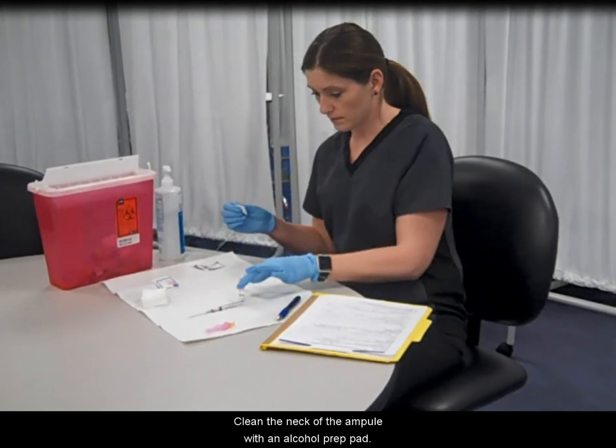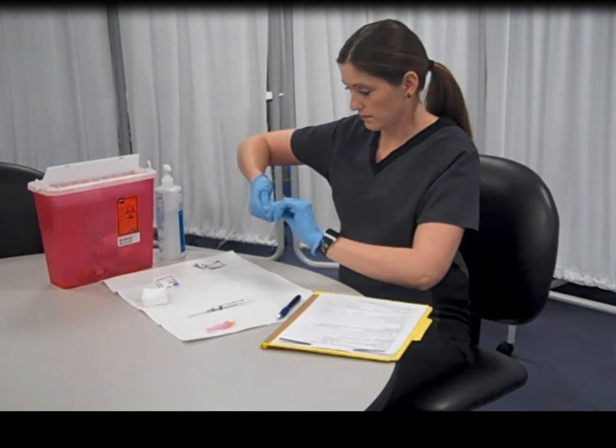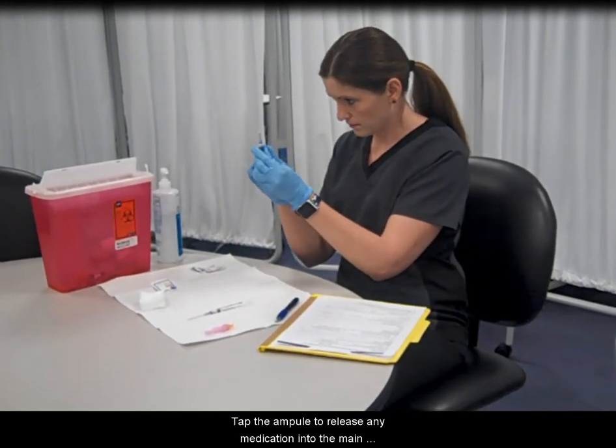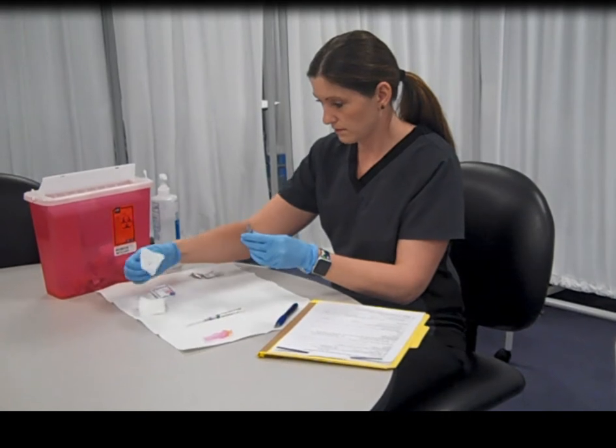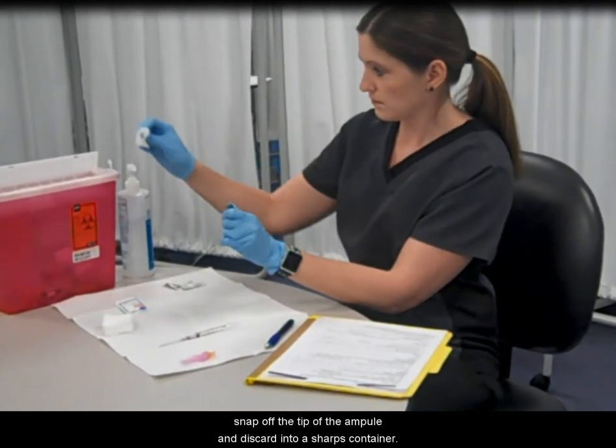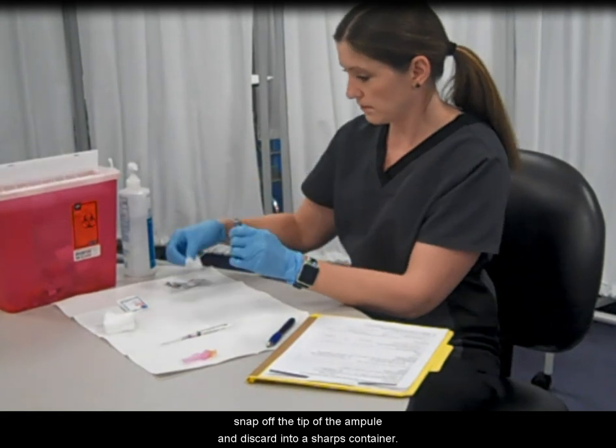Clean the neck of the ampule with an alcohol prep pad. Tap the ampule to release any medication into the main part of the ampule. Using gauze or an ampule breaker, snap off the tip of the ampule and discard into a sharps container.